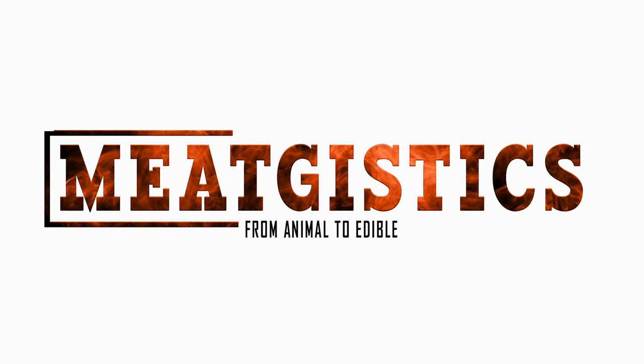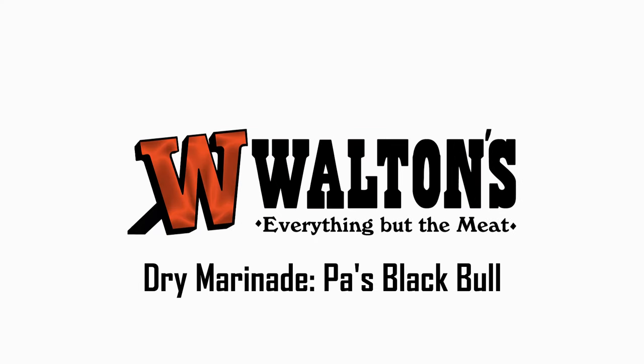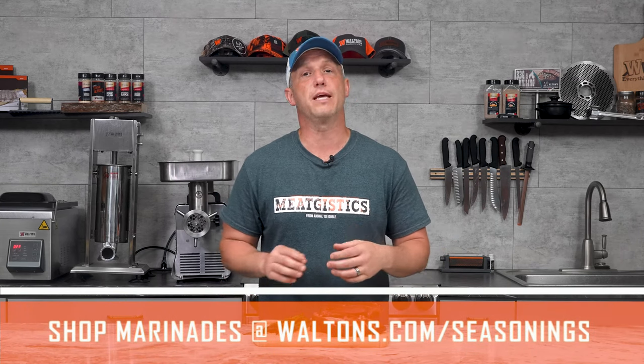Hey guys, this is John from Waltons and this is MeatGistics. Now there are a lot of advantages to marinating your meat before you cook it. The seasoning or cure will penetrate your meat more fully and increase the flavor and tenderness of your meat or even veggies.